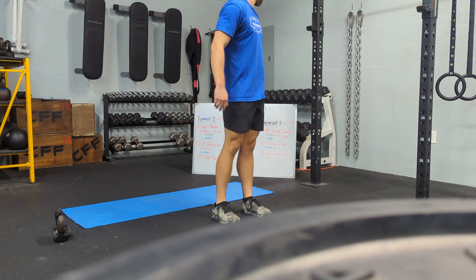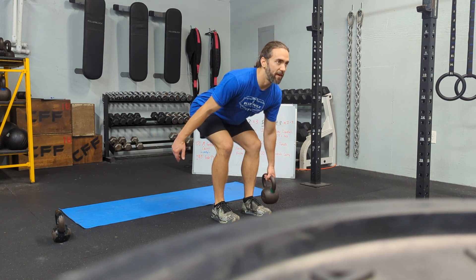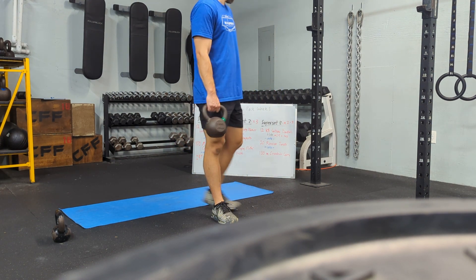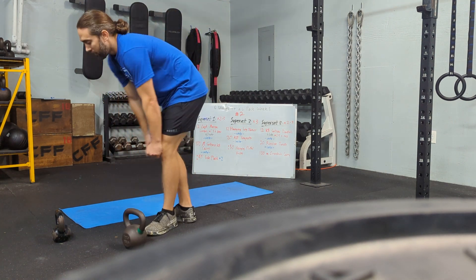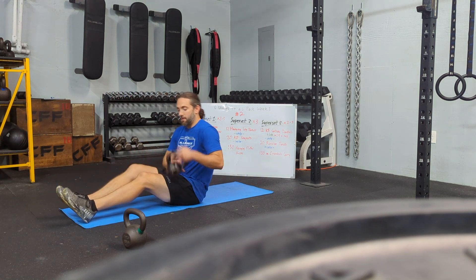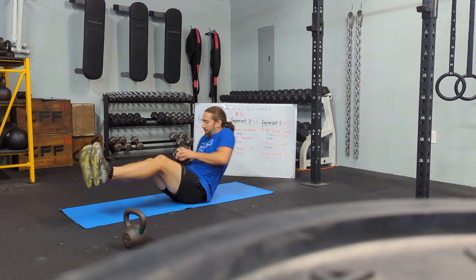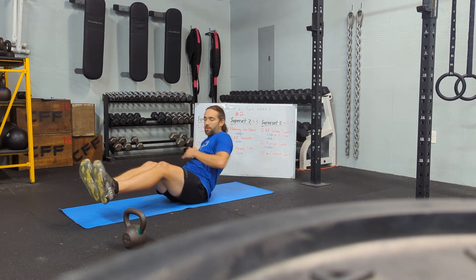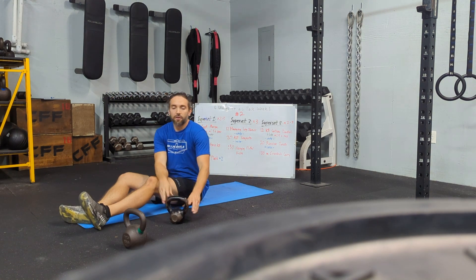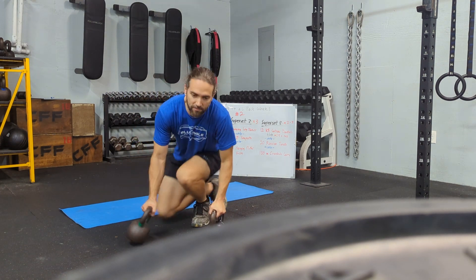We'll get six on one side and six on the other side — with a five-second negative — for 12 total. Then we're going to go into 20 Russian twists. You can use a small kettlebell, a dumbbell, or a medicine ball, twisting and getting it all the way behind your hips. Reclined position, using your core to stabilize. We'll get 20 Russian twists, and we'll finish with a 100-meter cross-body carry.